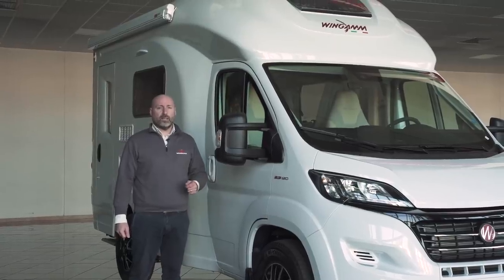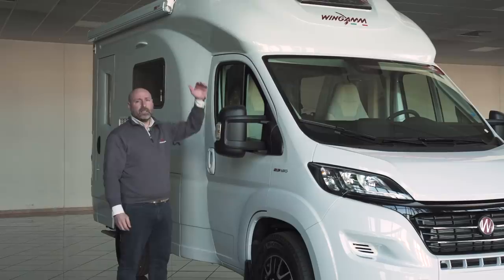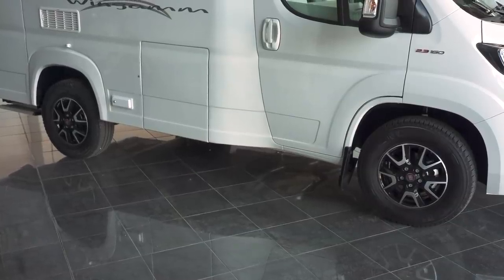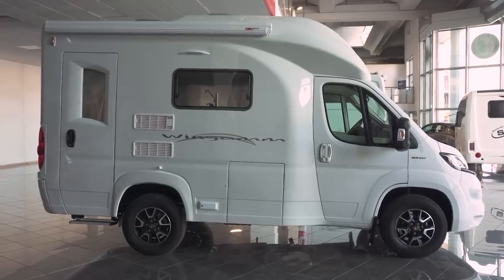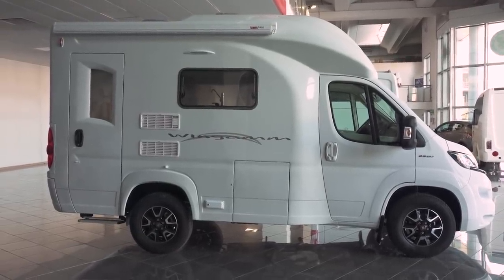Today we present to you the Wingham OC540. It is 5.4 meters long, 3.3 meters high and 2.24 meters wide, with a turning circle of only 11.4 meters. With a short rear overhang and a wheelbase of just 3 meters, it makes it easy to maneuver so you can park wherever you want.